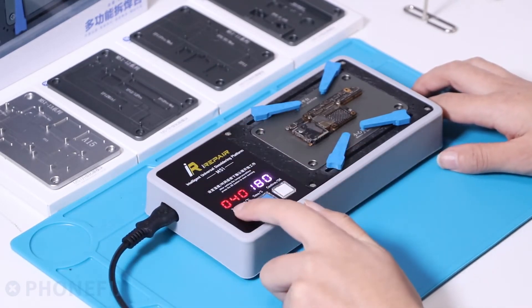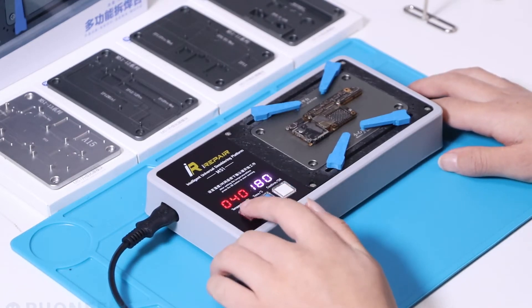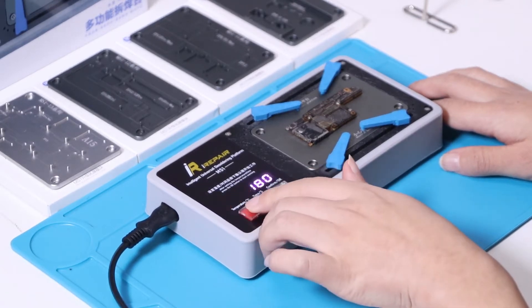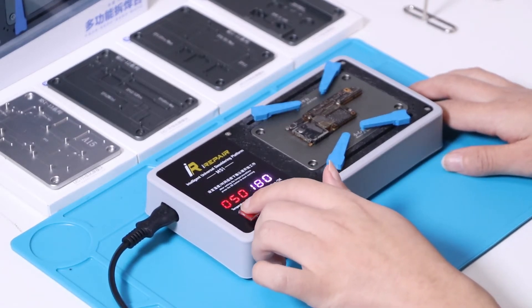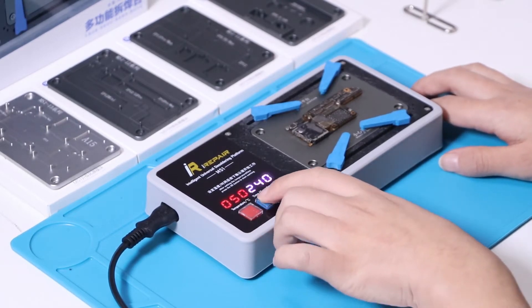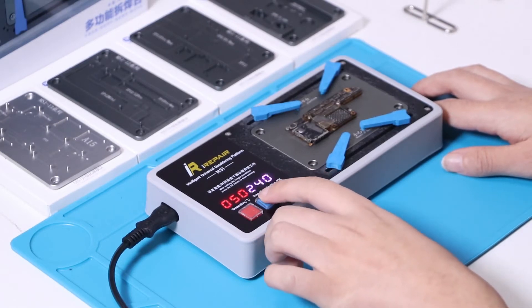The display shows the temperature and time at the same time. At the left is the temperature. Each click will increase it by 10 degrees. The right button controls the time — each click will increase it by 1 minute.